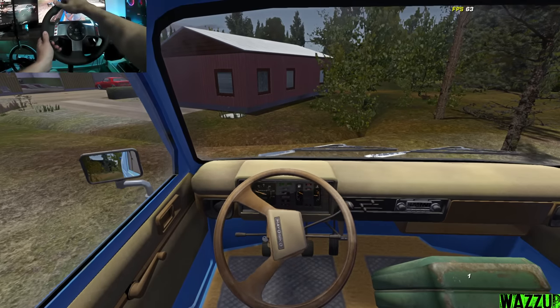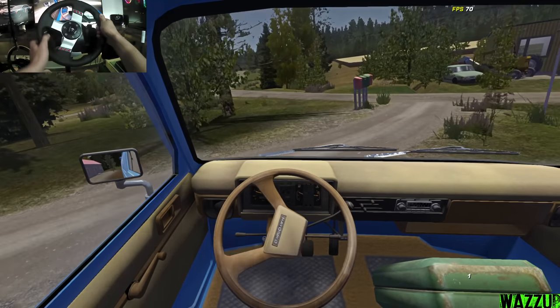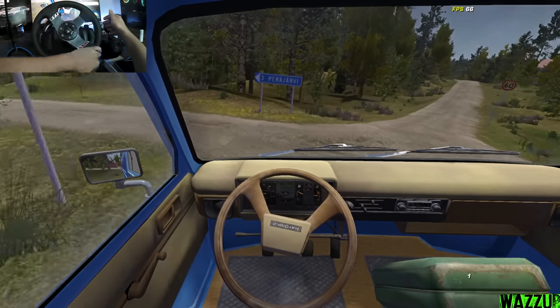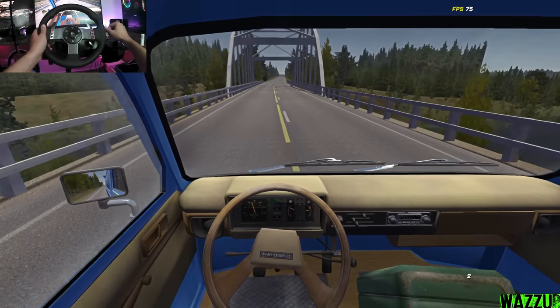We can slide this thing with no weight in the back - yeah let's go! I'll see you guys when we get there.